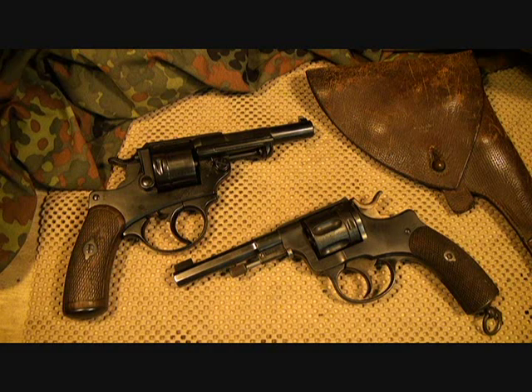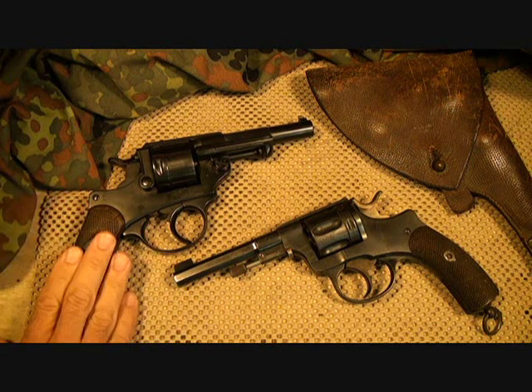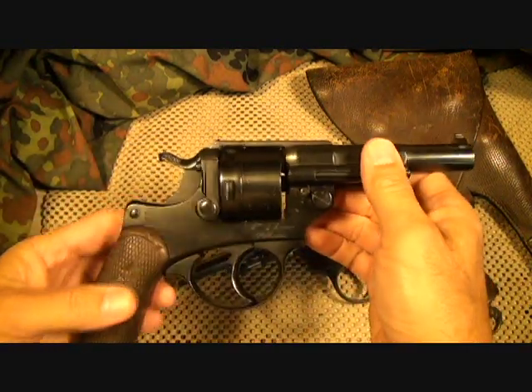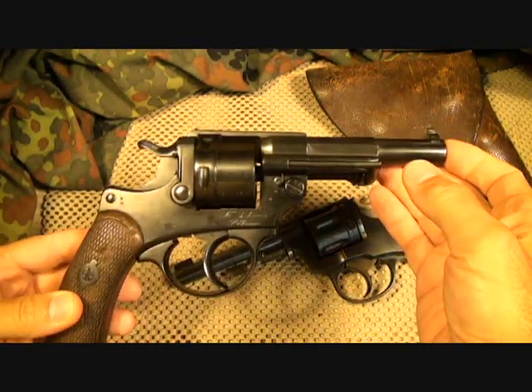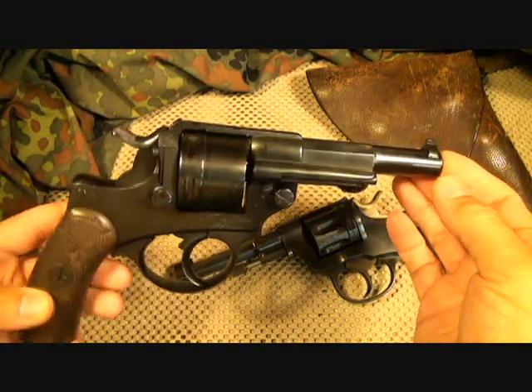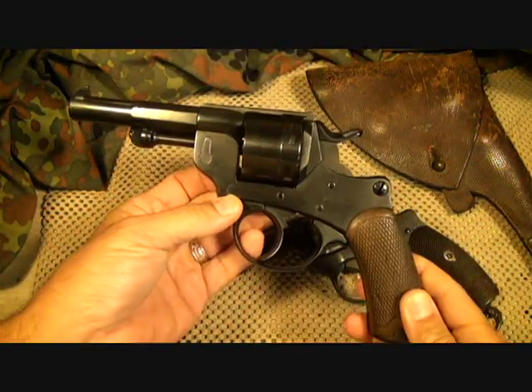Hey guys, I have something kind of unusual today to bring to you. These are a couple of old Swedish military revolvers. In fact, when I say old, this one is a model 1884. I'm going to show you this one first and then we'll move on to the second one, but when I came across these I thought it would make an excellent review — something you're just not going to see every day.